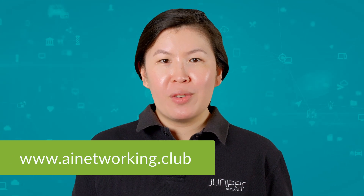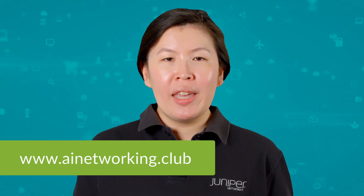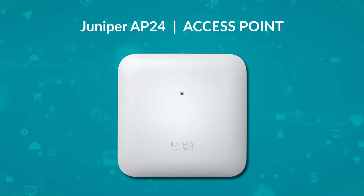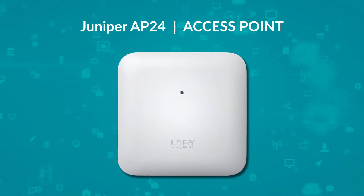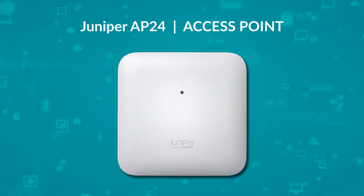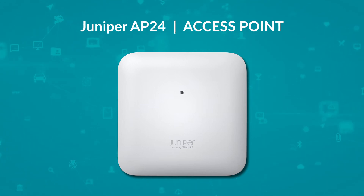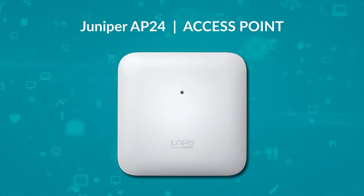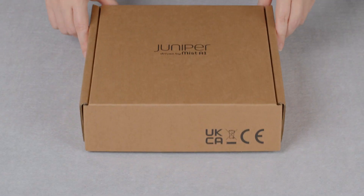Hi, my name is Min and today we will be unboxing the Juniper AP24. For more information, check out the library at AINetworking.club and please click like and subscribe to stay up to date with all the latest content. The Juniper AP24 is a cost-effective entry-level access point with the latest Wi-Fi 6E technology for faster and more reliable Wi-Fi experiences. Let's get straight to the unboxing.